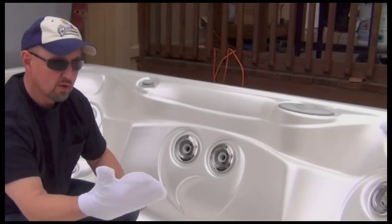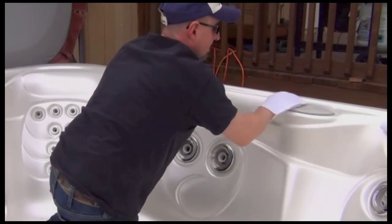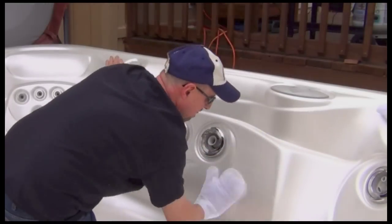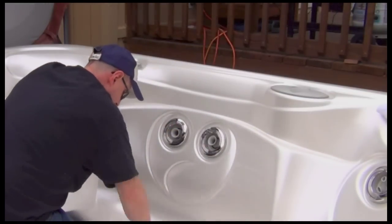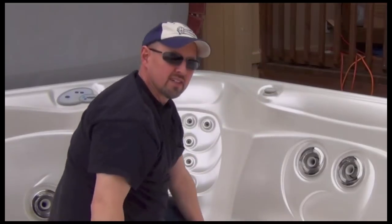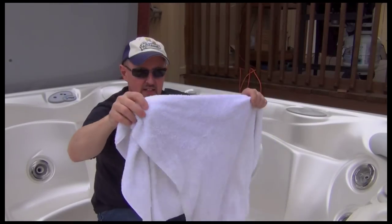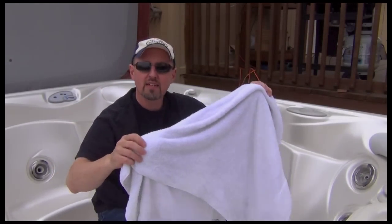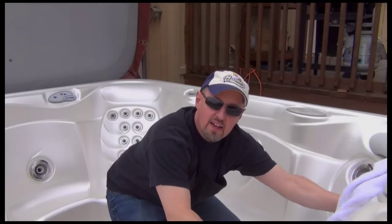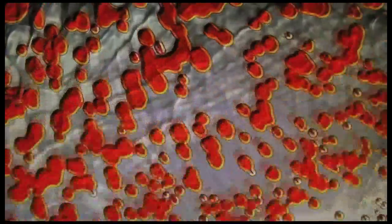I think we'll just start on this side and do the whole side. Just do that over the whole thing. Now I'm supposed to hit it with a clean towel — I've got this white terrycloth cotton towel here. I'm just going to go over the whole inside, try to get any little pieces of crud out of here. Just wipe down the whole thing again.